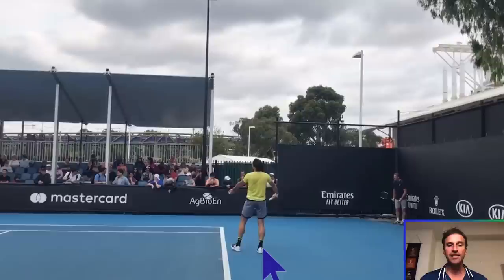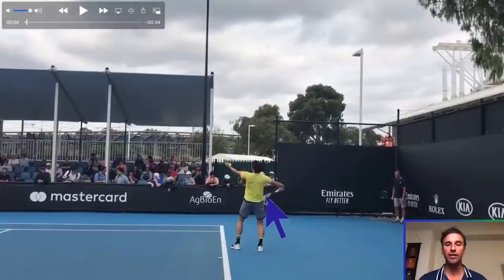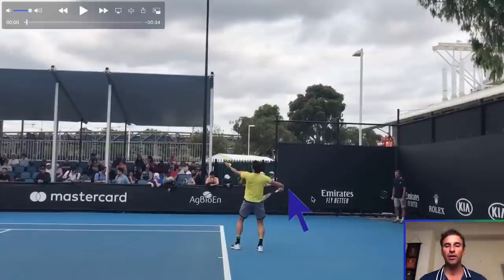As the serve begins, I want you to notice what happens when the ball is released — this is a big checkpoint. Look at where his arm is: his hand is just below chest level, and his tossing arm is above his head. A lot of players go down together and up together, getting both hands to the same height at the same time. We don't want that. We want what I call a delayed hand — his dominant hand is below his tossing hand. Very important.